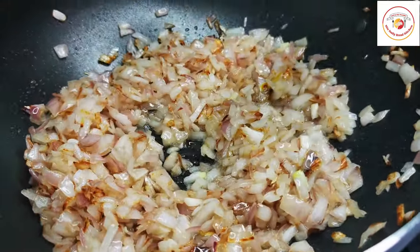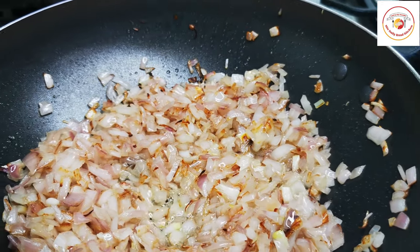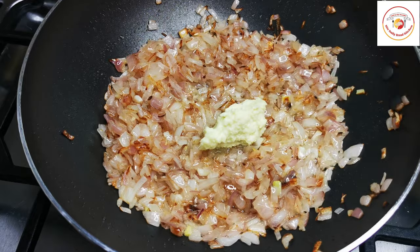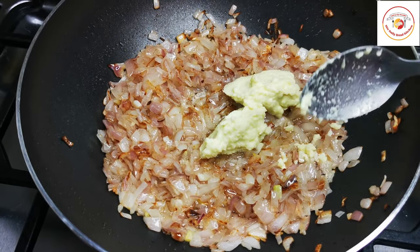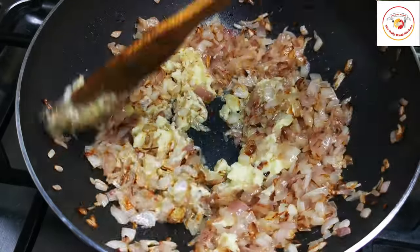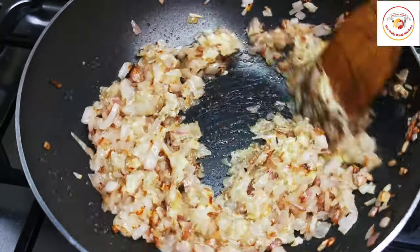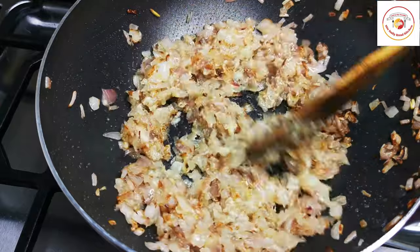Once the onions are done, you can add ginger paste — one tablespoon — and garlic paste — one tablespoon. Fry it with the onions until the raw smell goes off. It takes one to two minutes depending on the flame you are using.